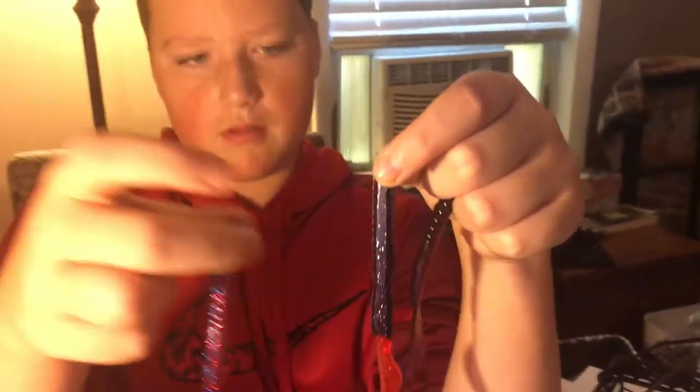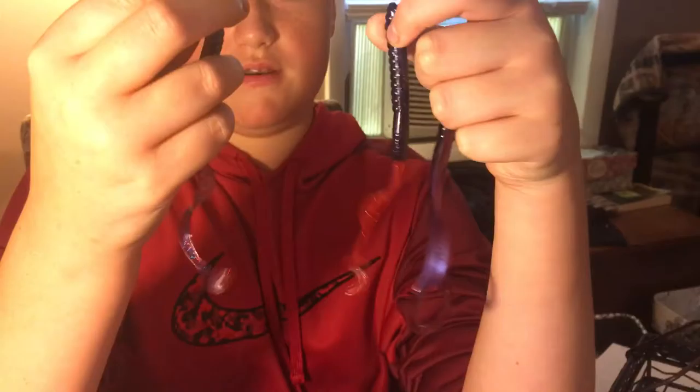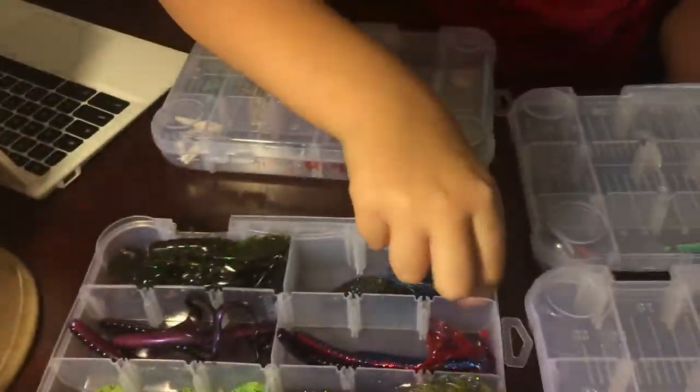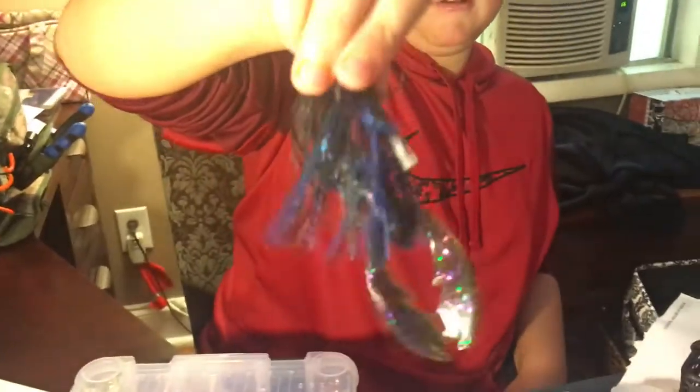These are just two different styles and colors — red and blue with different sparkles. This one does good in dirty water, and this one also does good in dirty water, so if you're fishing dirty water I'd highly recommend this color. And here we have my crawls, which I use as my jig trailers — I think they are green pumpkin. And here we have my jig with a trailer on it — just a standard black and blue jig.